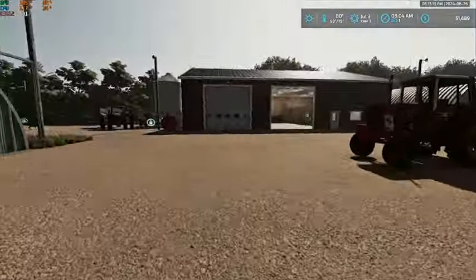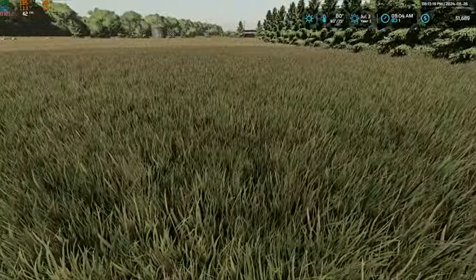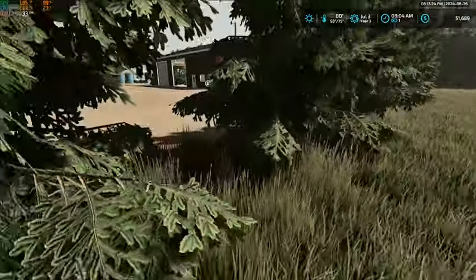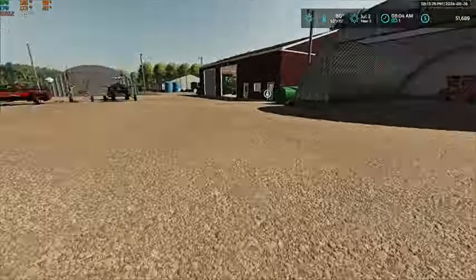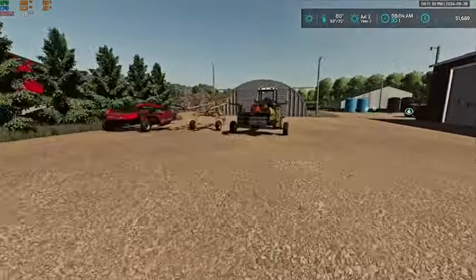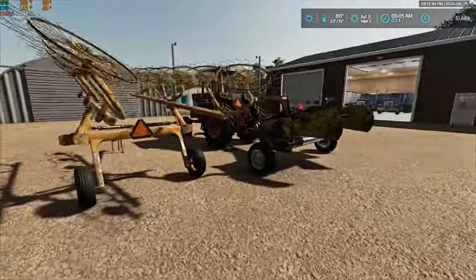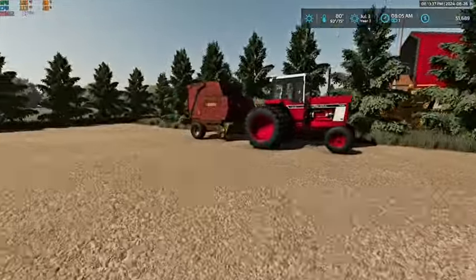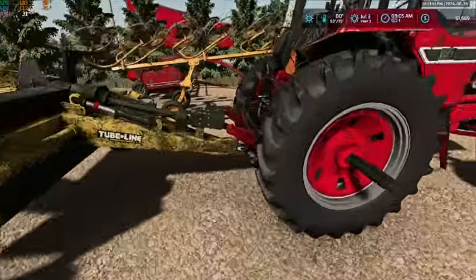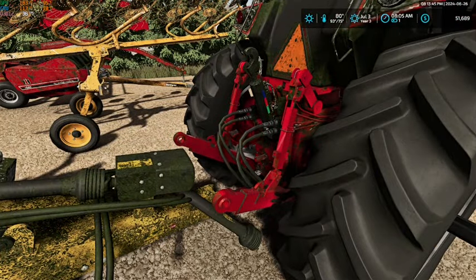Which I believe, if we take a walk back here - we're almost ready. I think in August we'll be ready to do our next cutting. We've got the conditioner, the rake, the tedder, and the baler all sitting back here. We are going to need to rob this tractor, so let's get everything unhooked here.